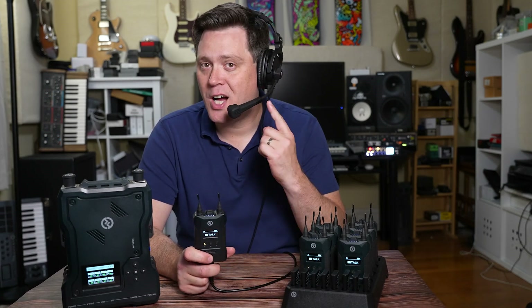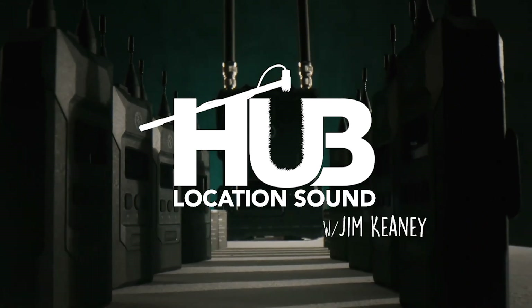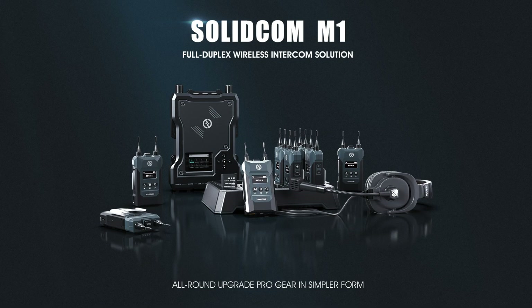In this video I will demo and review the new Hollyland SolidCom M1 intercom system. Today I have the Hollyland SolidCom M1 intercom system — it is a full duplex communication system operating in the 1.9 gigahertz band.